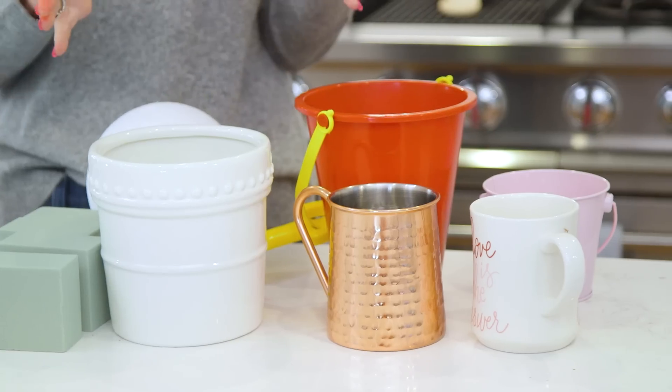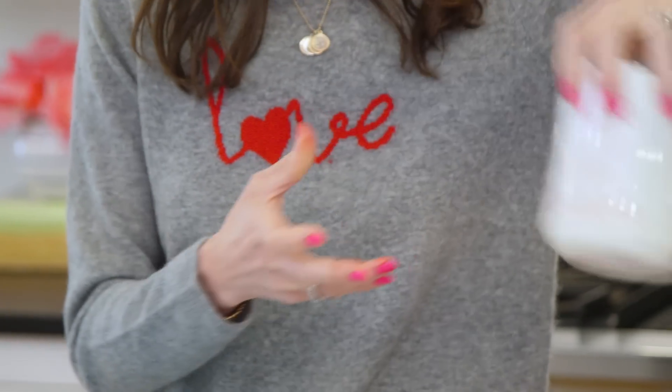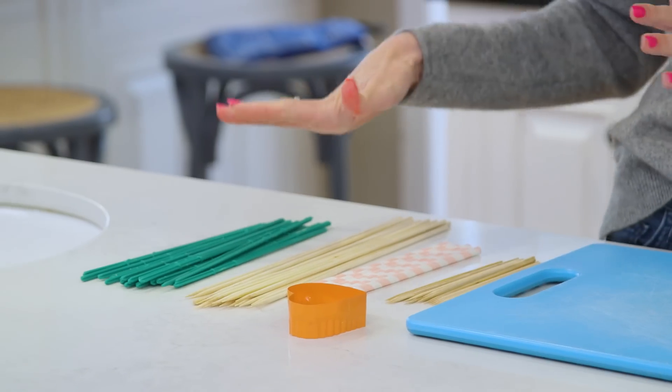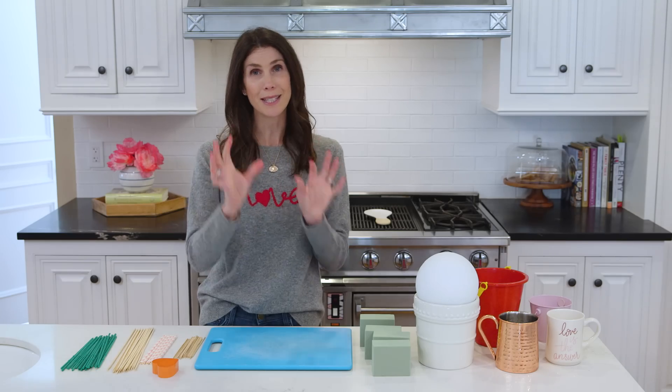Before we start assembling, let me walk you through some of the supplies that you're going to need, starting with a vase. You can use a Valentine's Day mug — this is awesome for an individual serving size. We've got a beef pail — it's red, it works. Today I'm gonna use just a regular old vase so I can get a little bit more creative with how I decorate it. You'll also need some foam — a styrofoam ball works really well or even some floral foam. And this is nice because it's easy to put bamboo skewers through, which is our next supply. I've got different kinds of skewers and this is what we're gonna put our fruit onto and then stick into our foam.